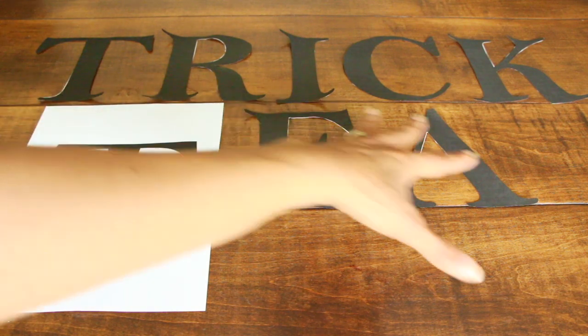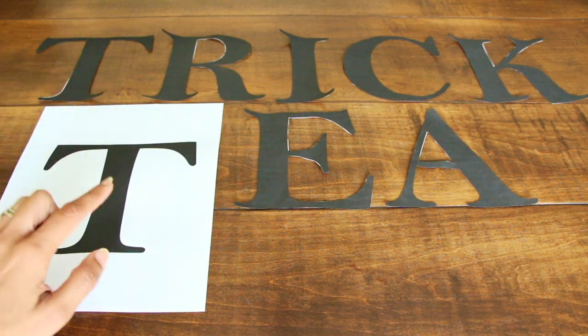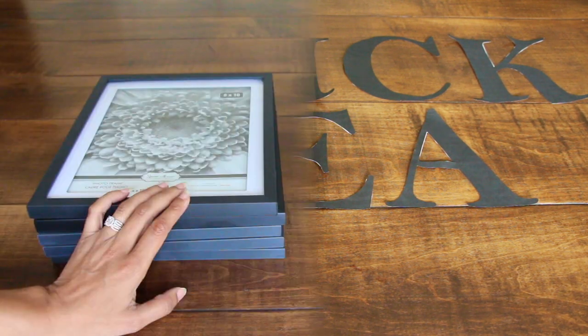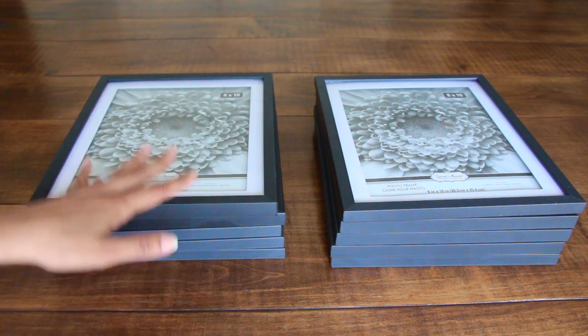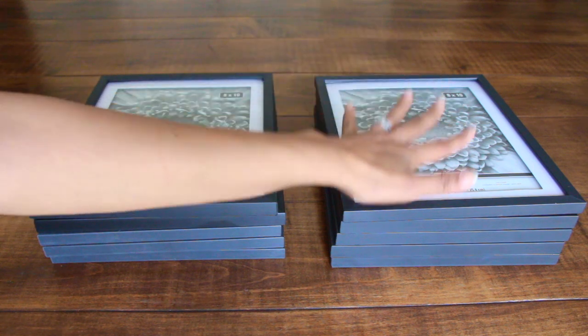You don't have to actually print out the whole word 'treat' because you can repeat the letters T and R. For this project, you are going to need 10 by 10 picture frames from Dollar Tree, and you are going to need five per sign — one for 'trick' and one for 'treat.'